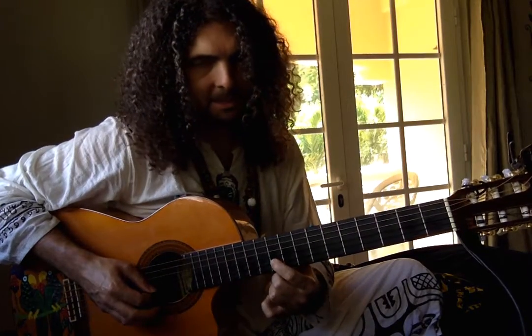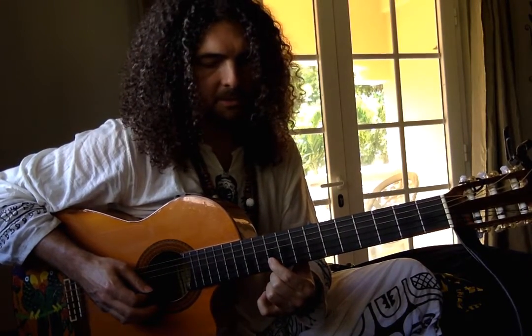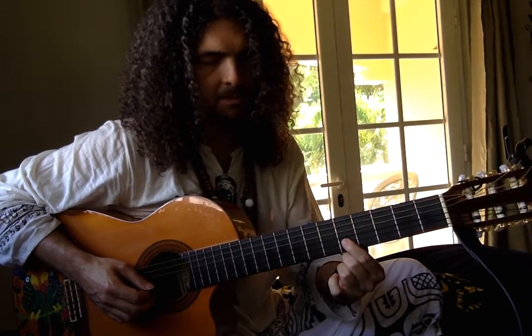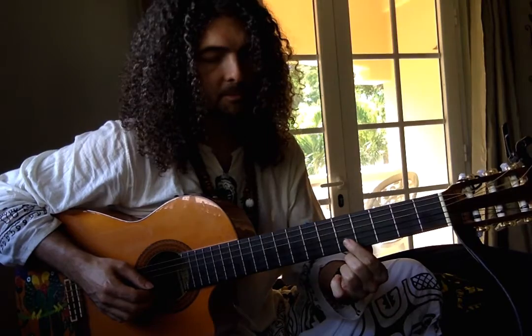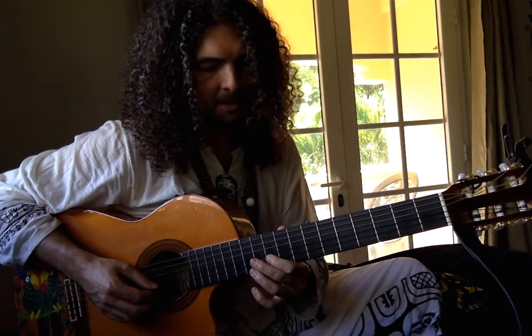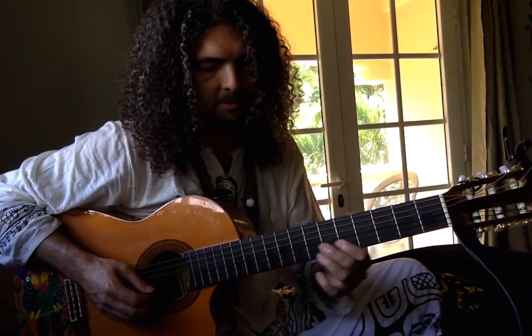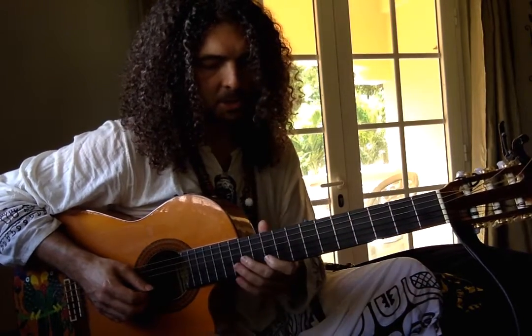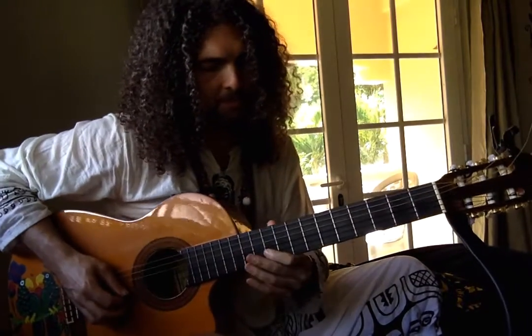I start the A on the 10th fret and then slide it down to the E on the 5th fret. This is all on the second string by the way. A down to E and then G sharp down to D. I'll let you hear how I do it first and then I'll go through the instruction of it.